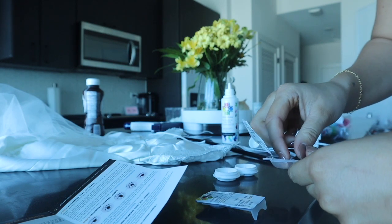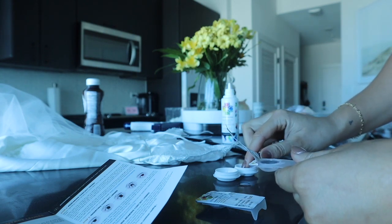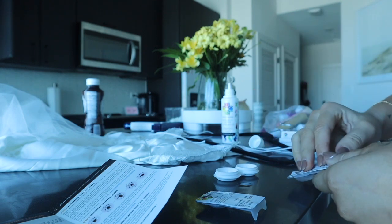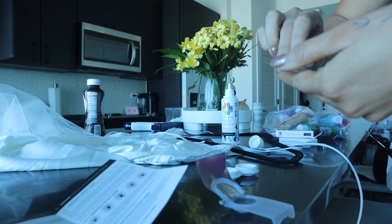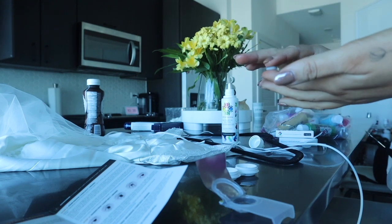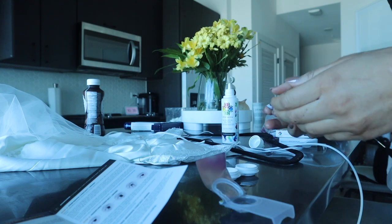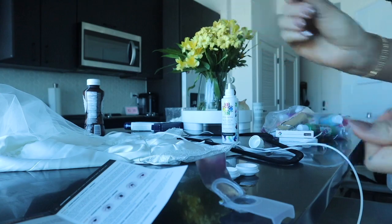Going ahead and putting them in the solution. One in — they're very flimsy. They look like paper. I feel like the ones my mom wore weren't like this. And in you go.